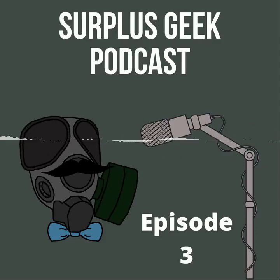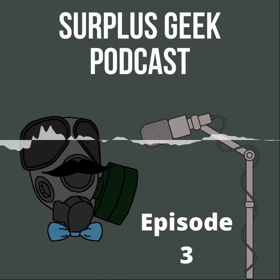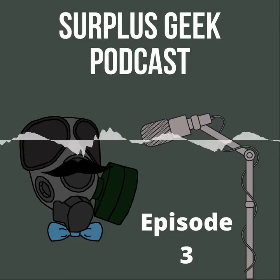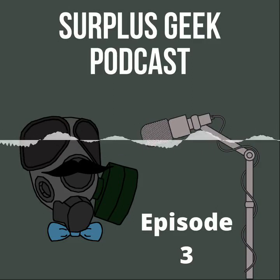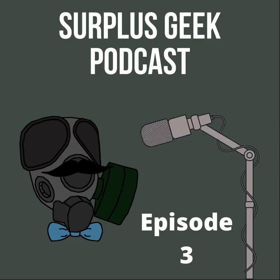Hello and welcome to the Surplus Geek Podcast. I'm Jake, and I'm joined once again by Bailey. Today we'll be talking about preserving history and what that means to us. We'll be covering topics such as sealed masks, proper storage, general maintenance, environment, and better ways to display masks and gear, along with what to use and what not to use when displaying gear and masks.